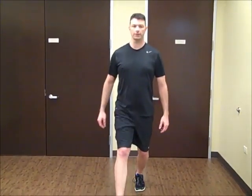With a nice tall posture, we're going to step out front. Both knees bend. Back knee doesn't quite touch the ground, but the hairs of your knee can. When you come up, drive through the foot, push yourself up.